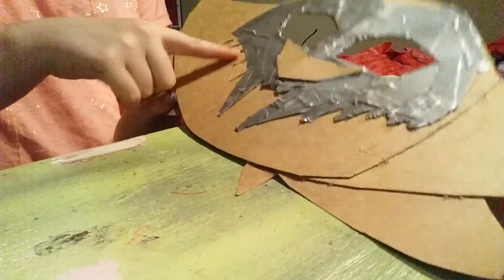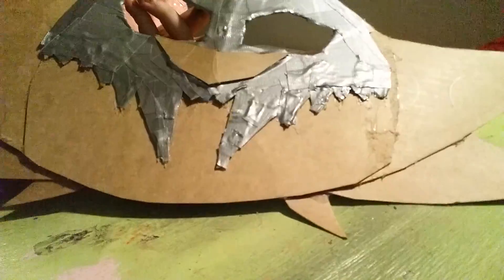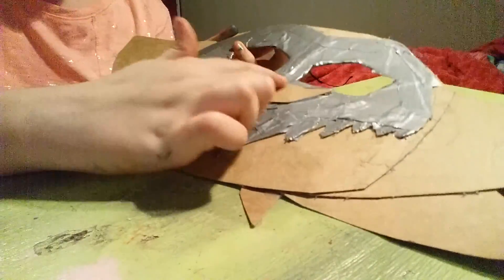I'm just going to start on this side. I'll be right back. So I took the whole head and now I'm going to work on the nose.